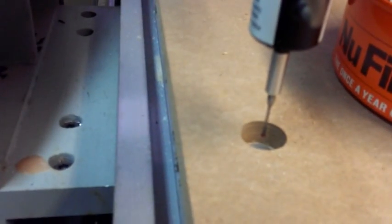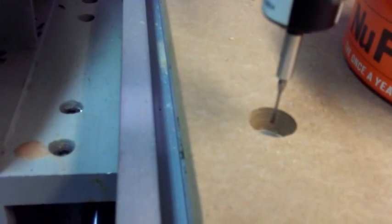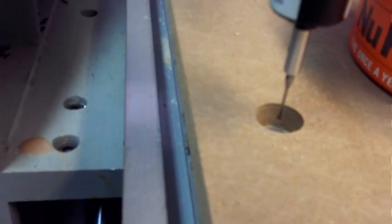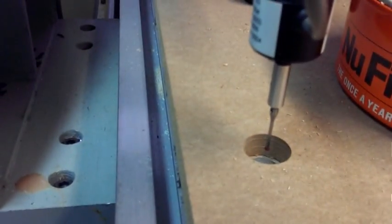I've run it several times and it's always come out to within about a thousandth of an inch in any direction.